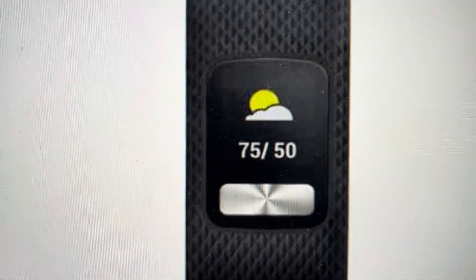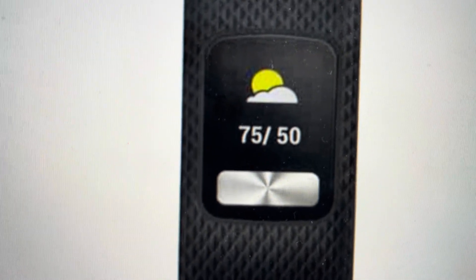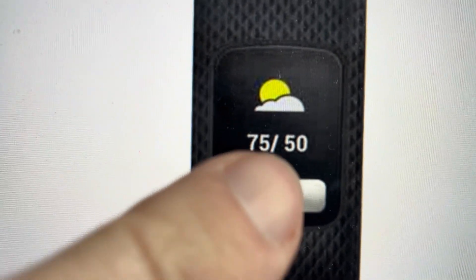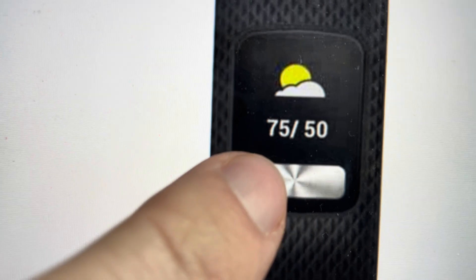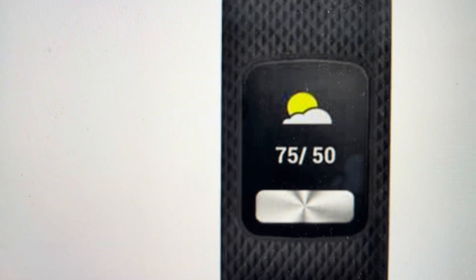All we need to do is press and hold the menu button to open the menu, and then we're just going to toggle — press the button to toggle through the menu options until we see the letter I show up on the screen, I for information.